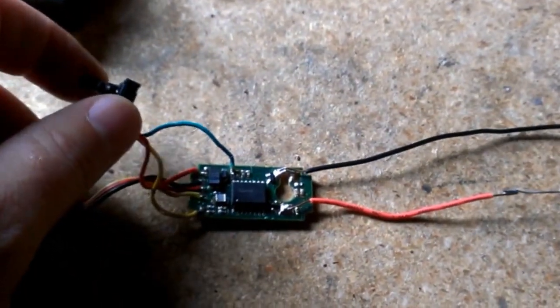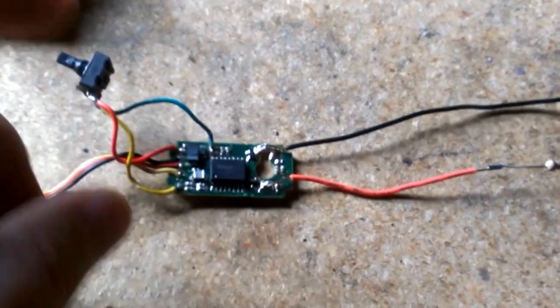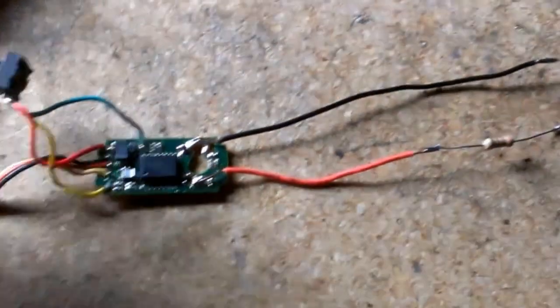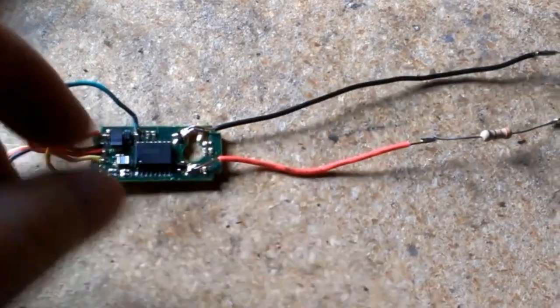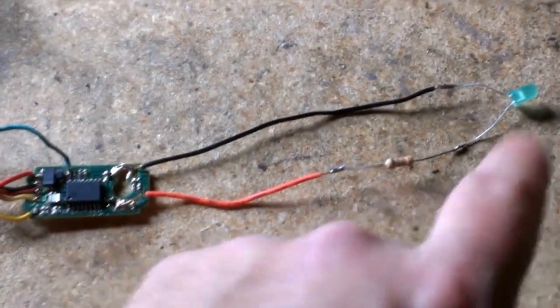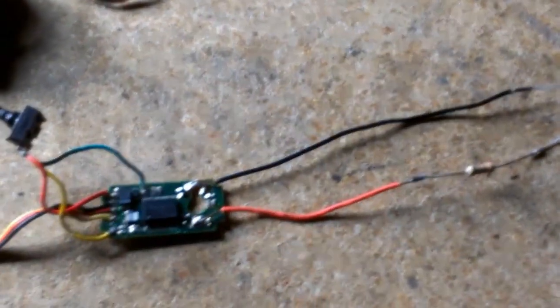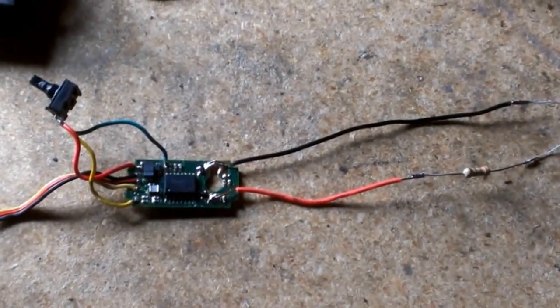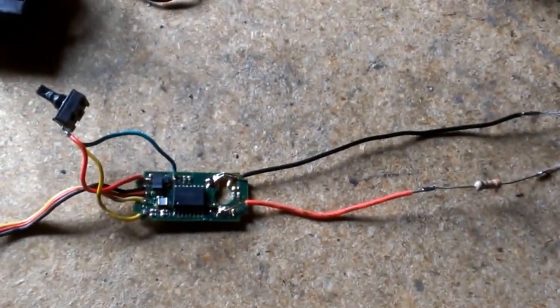I've left the potentiometer attached to the board for right now because I only had a couple resistors and none of them are the right size. This is the only one I had that was close enough for the LED, so it's pretty dim right now, but I'll get some more parts and change that.